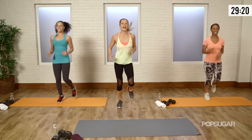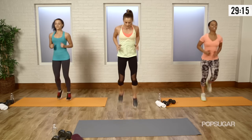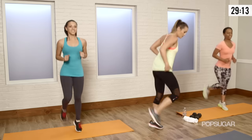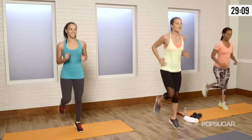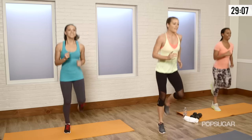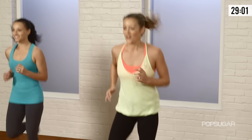Let's go back into a jog, and now to up it a little bit, we're going to go into a butt kick. Kick your heels as close to your glutes as you can get them. Remember, you've got to keep your arms moving somewhat — that's important. Keep a little tension in those shoulders, moving it back and forth.